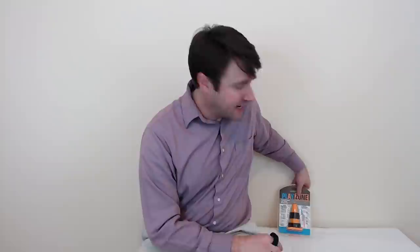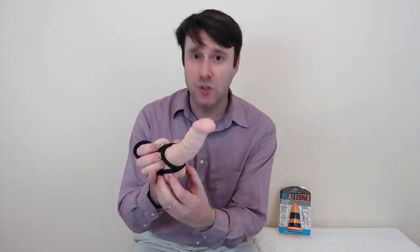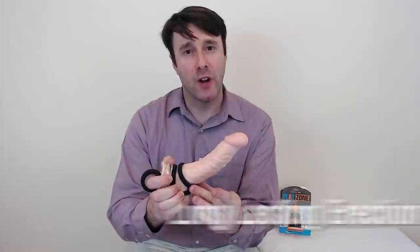The Playzone Exact Fit Rings comes with many different size rings for many different combinations. You can use just one around your testicles — that's great for orgasm delay. The ring around the testicles will pull down your testicles, not hurting you. If it hurts, don't do it — you're doing it wrong, probably. Use a larger ring.